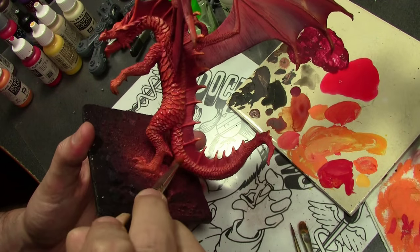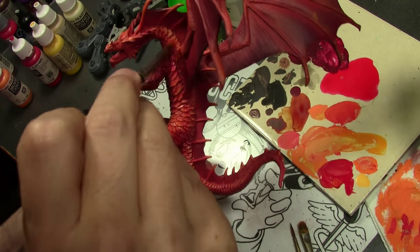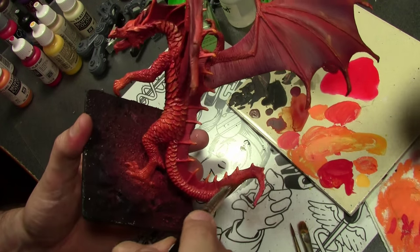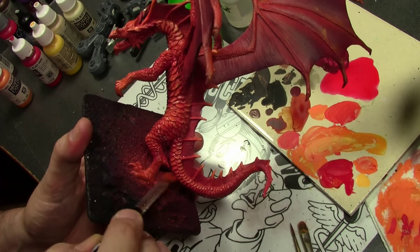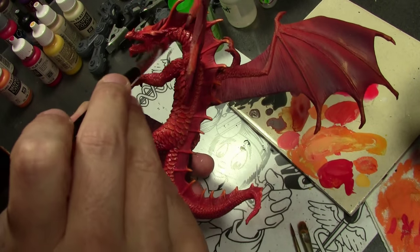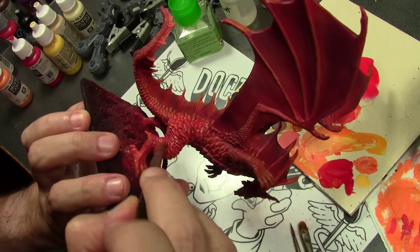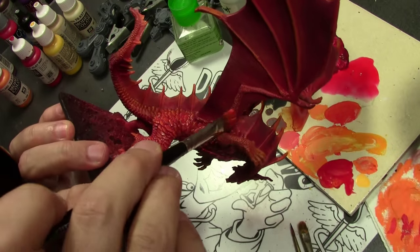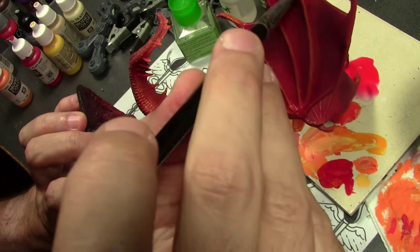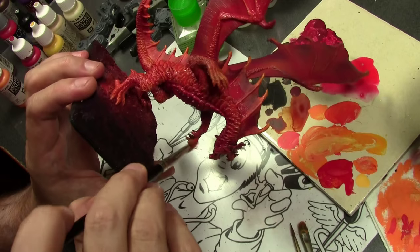For the washes, beginning with a fairly thin wash of Vallejo Game Color Red Ink — this is actually more of a glaze, but because of the rough texture it's hard to do a careful glaze, so I've added some glaze medium so it doesn't dry with tide marks. The purpose is not actually to wash — it's just to add more richness to the red color of the scales. Applying this glaze wash will definitely make everything a more pleasant shade of red and give it a little depth.